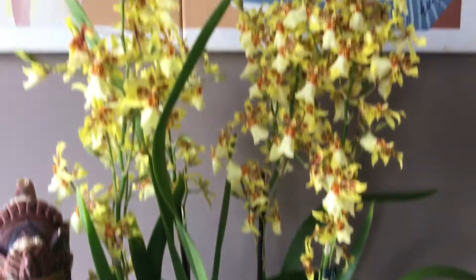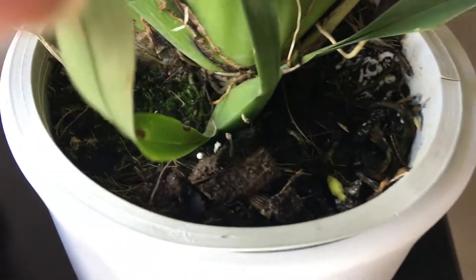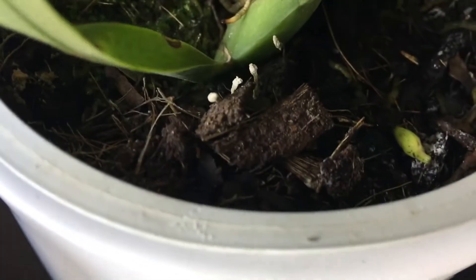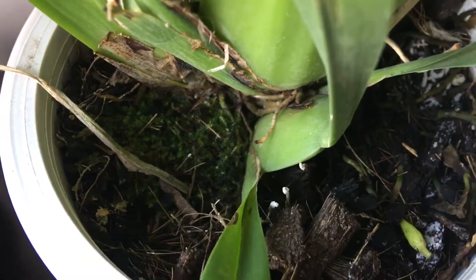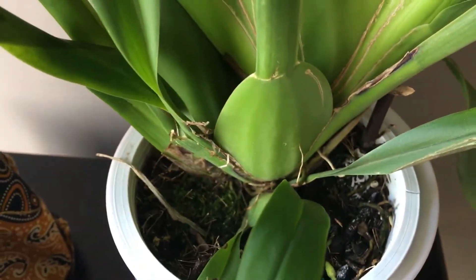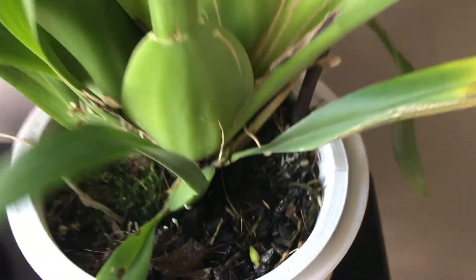Anyway, here's the spray display from my girl. At the moment she's in her original media, which is bark — or it looks like coconut husk, as I can see a little bit of some stuff right here. I'm going to leave her as she is just a little bit damp; I watered her a couple of days ago, so I'm going to let it be.